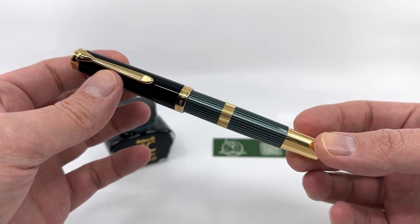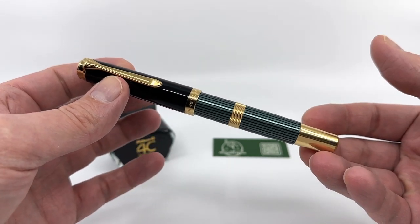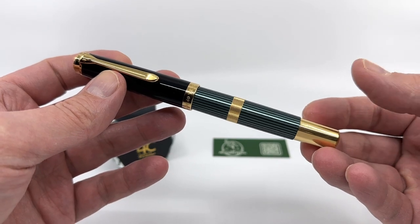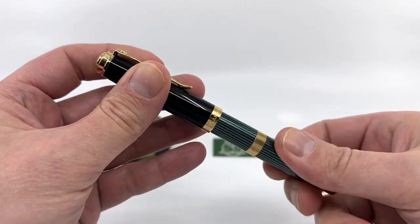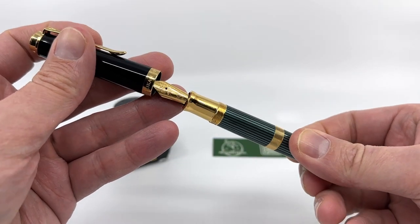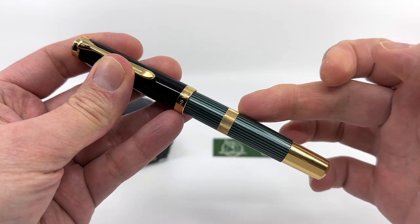This is an M800 size pen — a large pen — and it's a little more hefty than a typical M800 because of the extra gilding. You can see gold plating at the piston knob, gold plating at the section, and then a band of gold around the center.